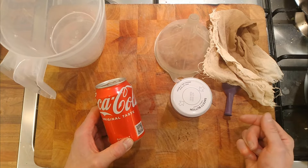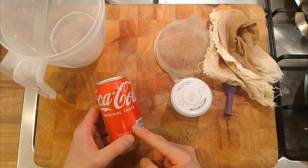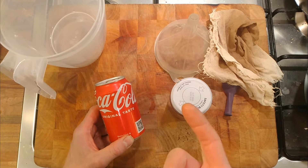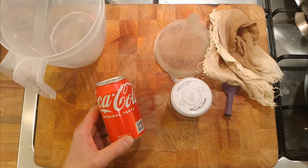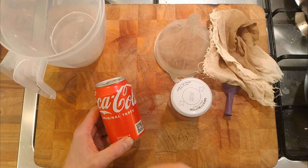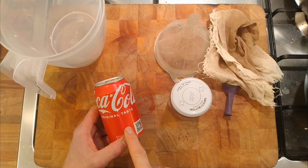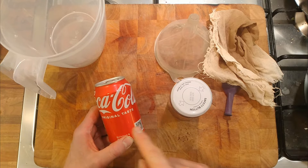I think fermented fizzy drinks are healthier for you than carbonated ones, because carbonated is basically just sugary water made fizzy. Fermented drinks have got natural bacteria and yeast in them, which are better for you - we're talking about the same type of bacteria and yeast as in yogurt making, or in kefir or those types of things. So I was thinking: can we ferment some Coca-Cola and make it fizzy again?